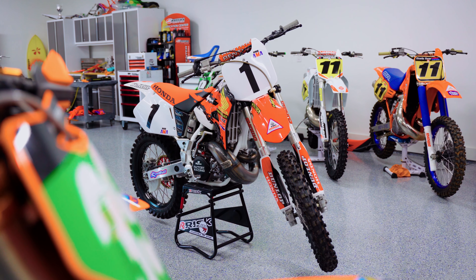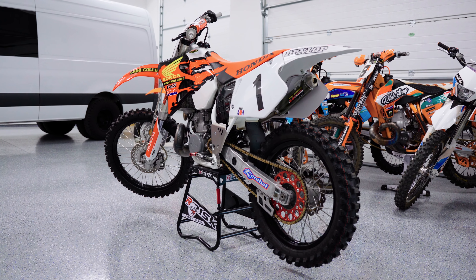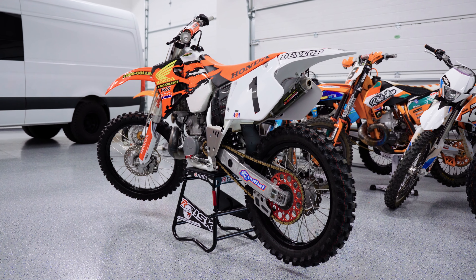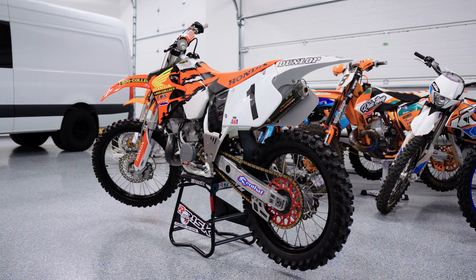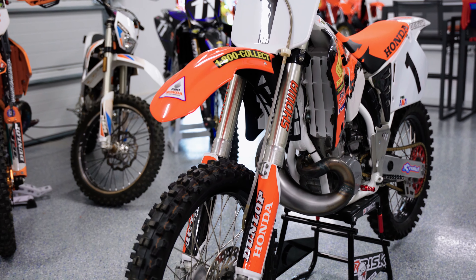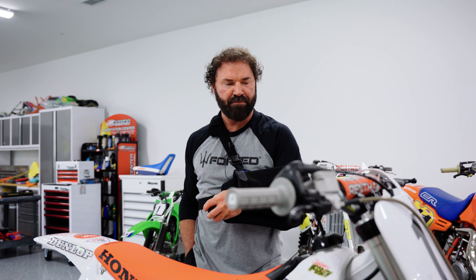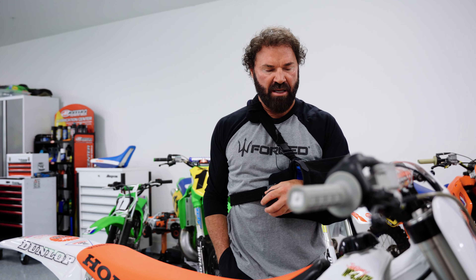Today we're gonna cover my Jeremy McGrath CR 250 replica. These bikes have been replicated a lot — there's some great ones out there, and I think they're one of the sexier bikes from that era. Obviously Jeremy McGrath used this airframe for quite a while in his racing career before going to the newer frames, and that just says a lot about this bike.